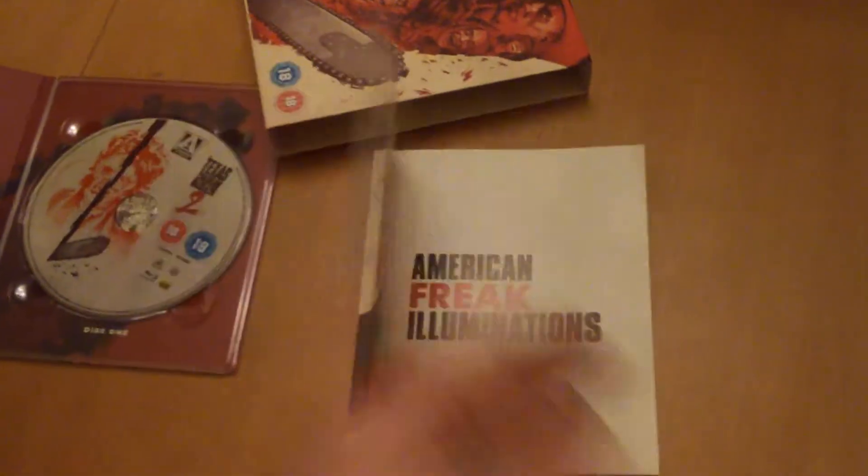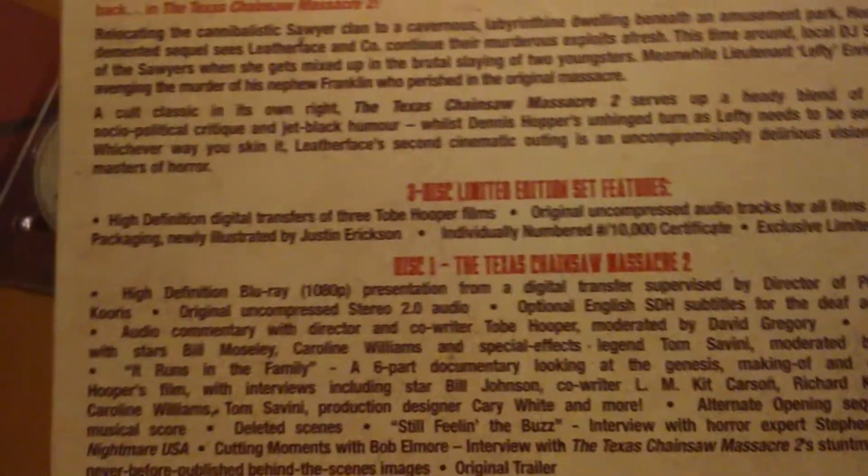I do have this on DVD as well, but it's old as the hills. Let's have a quick look on here — 'After a decade of silence, the buzz is back.' It's a three-disc set, this.